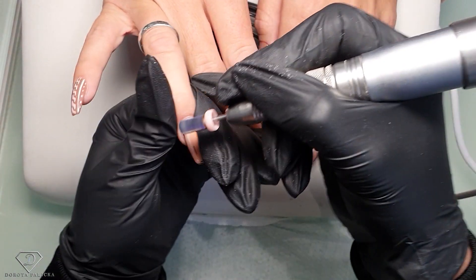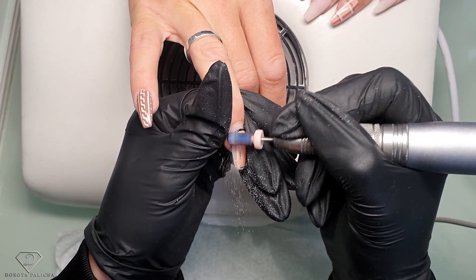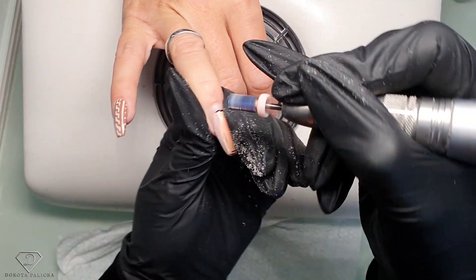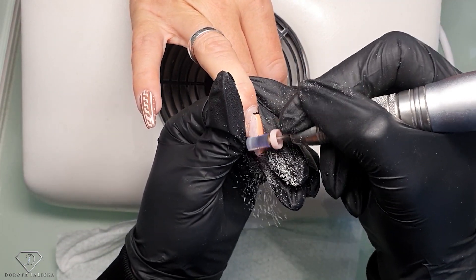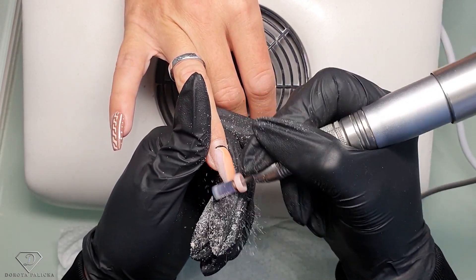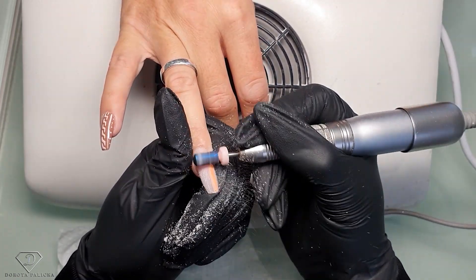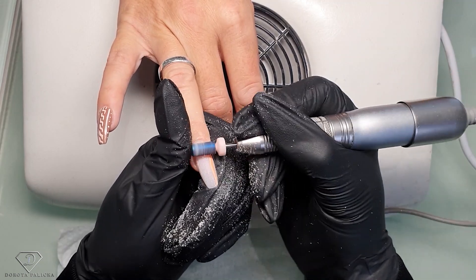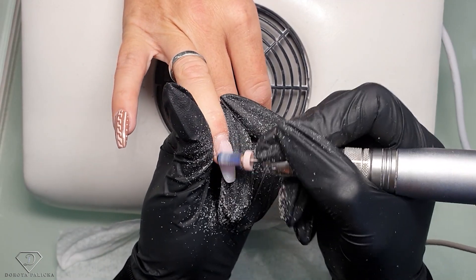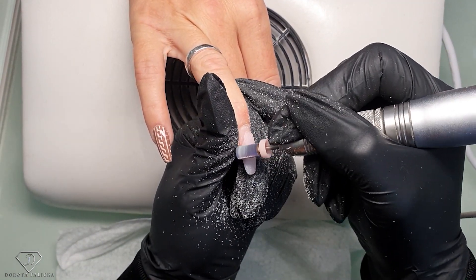I need to remove this color first. So just remove all the gel polish, remove any liftings. I've got some lifting here. I'm using the safety bead to remove the color. At the same time, you want to thin them out a little bit on the bottom so you've got less hand filing. And I need to get rid of this lifting here.